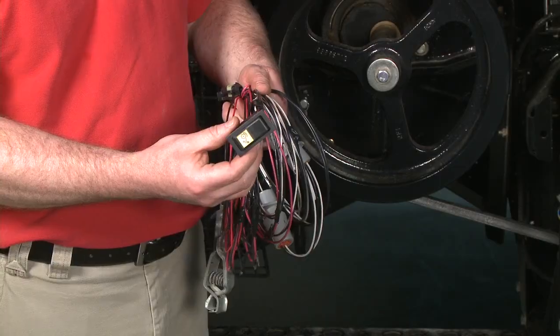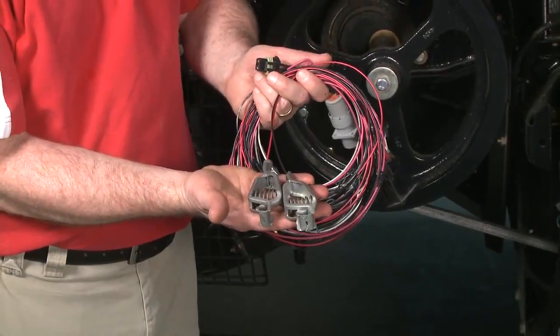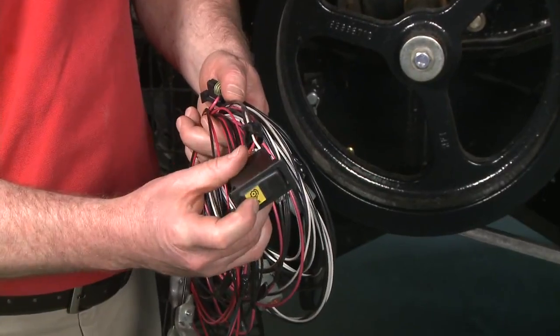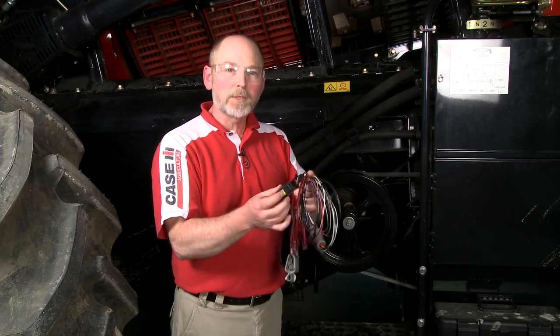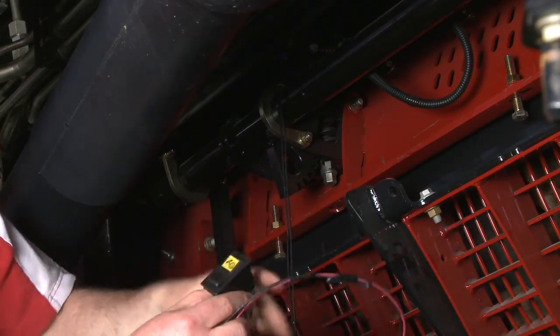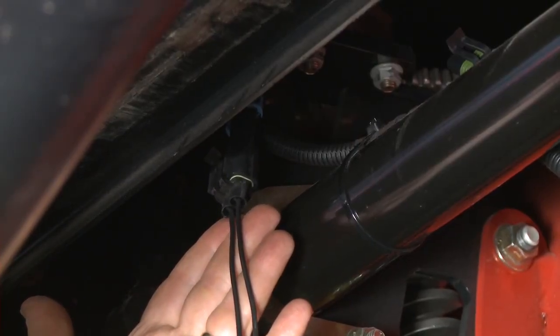The home-built harness consists of a 2388 concave adjust switch, a couple of clamps to go to the battery, and a connection to go to the concave adjust motor. Once installed with the battery into the concave motor, you use the switch to move the concave motor up and down. It just makes the job a lot easier than having to run up into the cab back and forth to adjust that. We want to unplug the concave adjust motor and plug our harness into that concave adjust motor, which allows us to move the concave up and down with the switch.